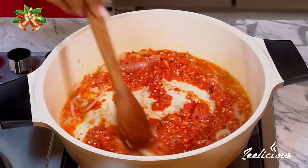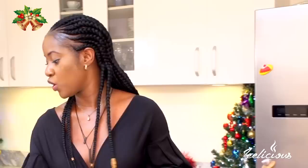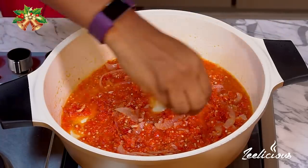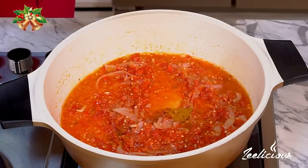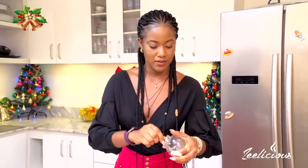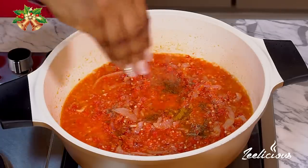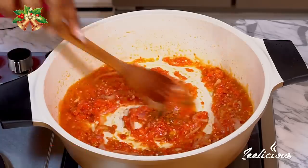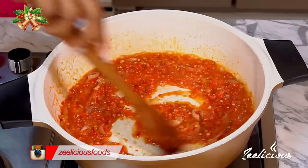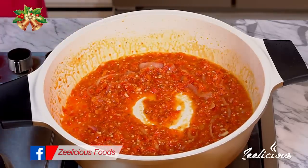Everything goes in and I'm just going to stir to combine, then reduce the heat. Afterwards I'm going to throw in some more seasoning — just a little bit of goat meat seasoning. If you can't find goat meat seasoning, use any other type. I'm going to throw in some more curry powder and some thyme, then sprinkle just a little bit of salt for taste. Remember our goat meat is already seasoned, so you don't want to over-season the sauce. I'll stir to combine and cover the pot, allowing this to simmer for about three to four minutes.